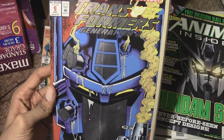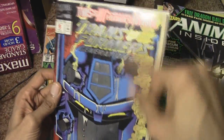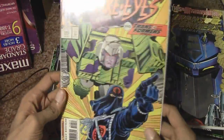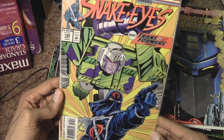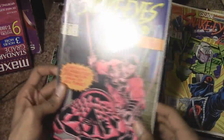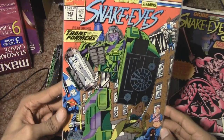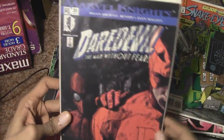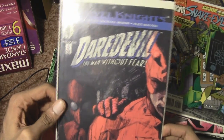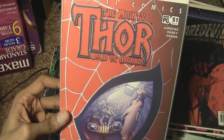Transformers Generations 2 — I think this opens up to reveal something else but I'll just move that along. Snake Eyes, Cobra Commander with Megatron over him — looks pretty cool. More Snake Eyes, and more Transformers G.I. Joe collaborations. Daredevil the Man Without Fear, Spider-Man putting his hand on the shoulder there. And I did not even know I had this — the Mighty Thor Lord of Asgard.